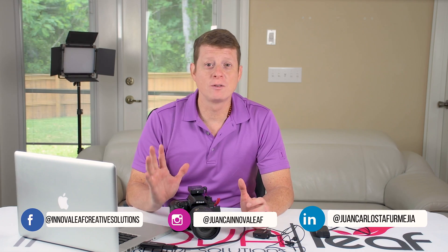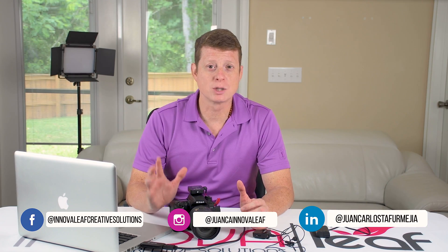Thank you, and don't forget to follow me on Facebook, Instagram and LinkedIn. Links are below — visit my website as well. See you next time.